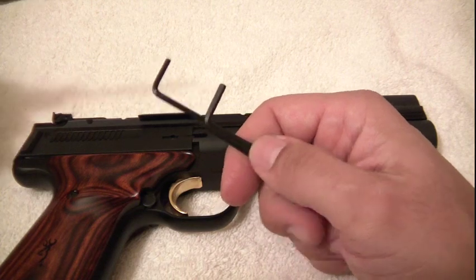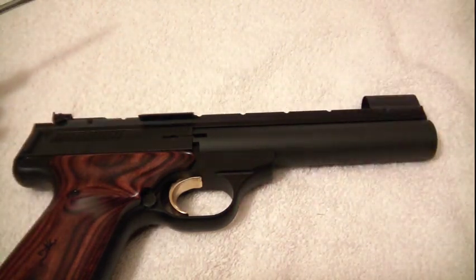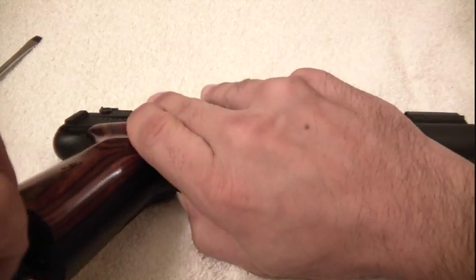Alright, taking apart the Buckmark is pretty easy. All we have here are two different Allen wrenches and a flathead. Gun has been safety checked, it's ready to go. I'm just going to remove the magazine.